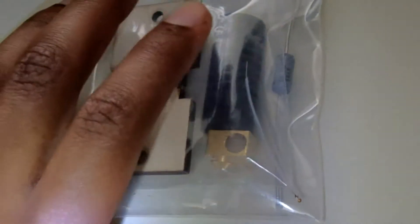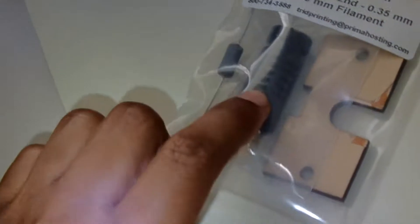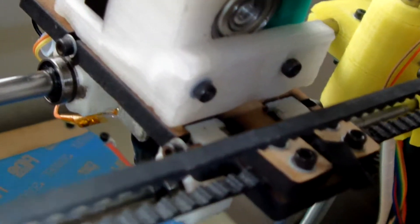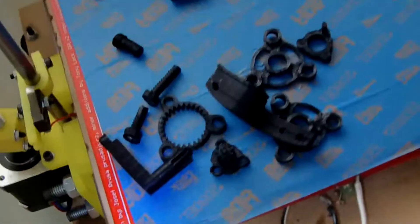I'm also going to have a video showing you how to take this J-Head hot end and put it on this 3D printer, so I'll put a link below. But that's one of the biggest issues with this printer — the nozzle keeps getting jammed. If you're going to get this printer, make sure you also get this nozzle replacement.